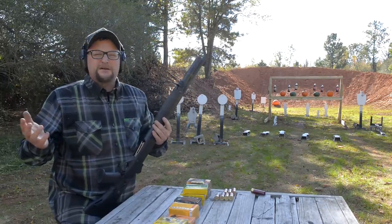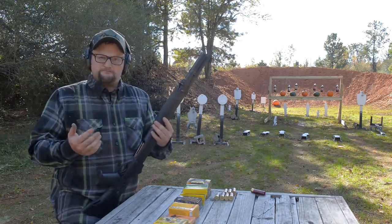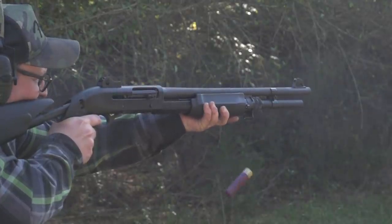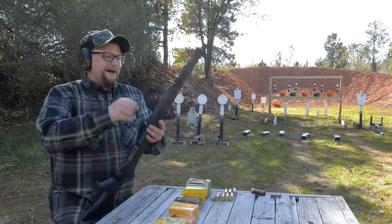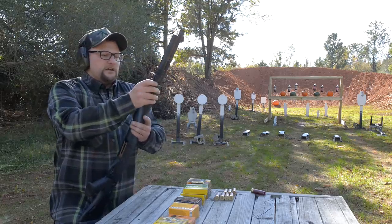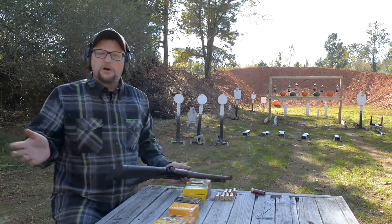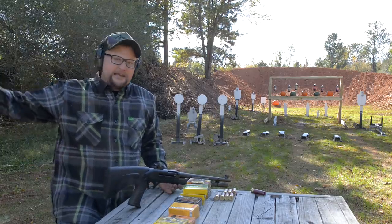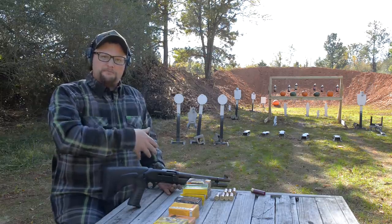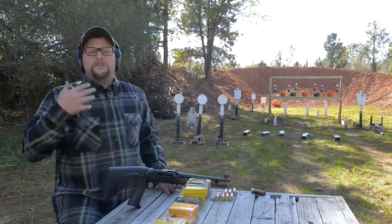Let's say you're running a bean bag load, less-than-lethal, or a door-breaching round — it may not be able to semi-automatically cycle the action. That gives you the option to have a bean bag or less-than-lethal round, breach a door, then pump it, and if you've got a live round behind it, put it back in semi and now you've got a combat gun right behind it. It gives you some flexibility. Or, for a mission-specific situation, you might run the M3 as only less-than-lethal for riot control, noise blanks, scaring critters out of a field — loads that wouldn't cycle the action. You can run it in pump, then convert it back into semi-auto.